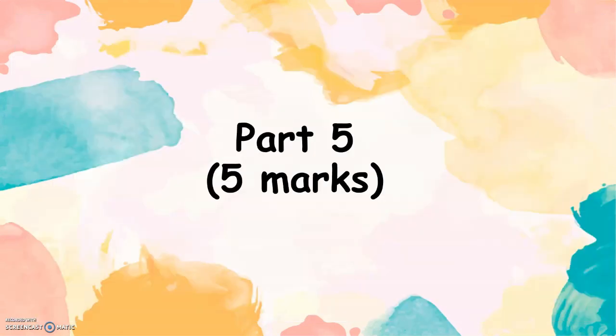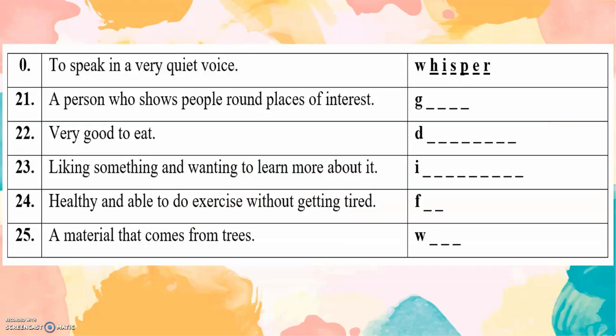Part 5. Five marks. To speak in a very quiet tone — whisper. A person who shows people around places of interest — it's a guide. Very good to eat — delicious. Liking something and wanting to learn more about it — interested. Healthy and able to do exercise without getting tired. A material that comes from trees — wood.